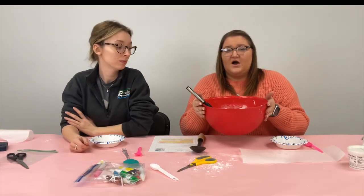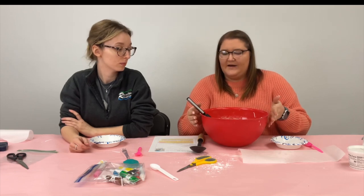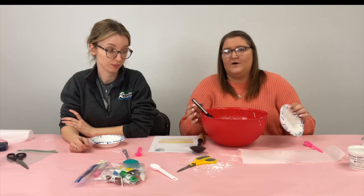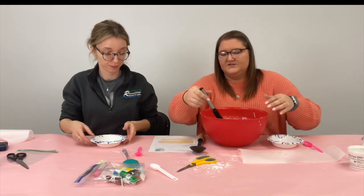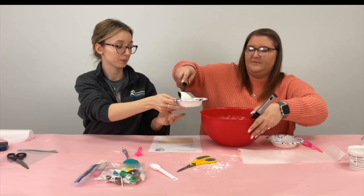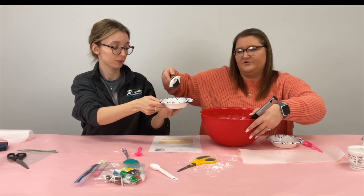Once you are happy with the consistency you're going to go ahead and split it up into different bowls to get your colors that you want. We're just going to do two colors, so we're each going to take a scoop into our bowl and then pick whatever color you want and mix in a little bit of food coloring.